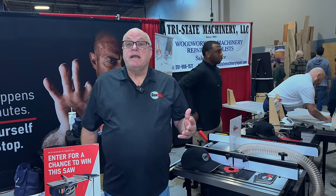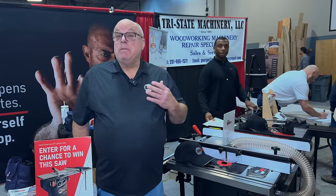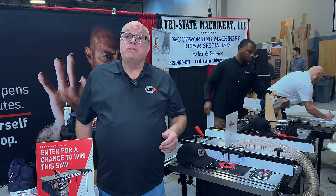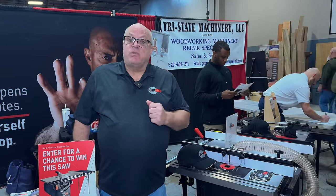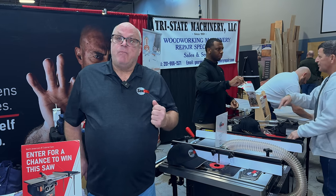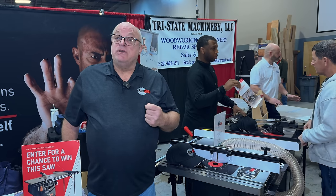SawStop is not an excuse to disregard standard safety practices in the shop. Accidents happen — they happen to people that know what they're doing, they happen to novices, they happen to the most experienced woodworkers. If you had a car with an airbag, would you drive any less cautiously than in a car without one? The answer to that is no.